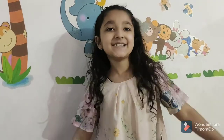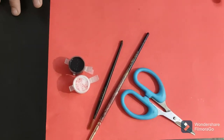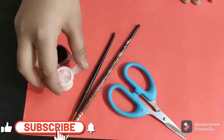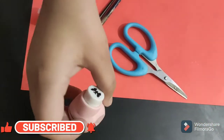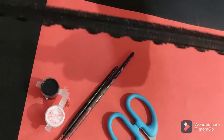So let's start. For this activity, you need colourful paper, and colours — black and white colours — and a puncher, scissors, and an elastic.